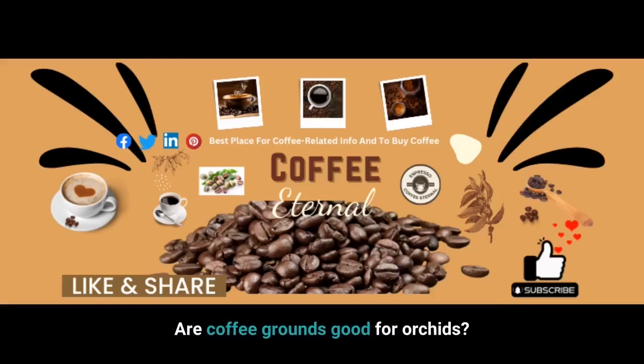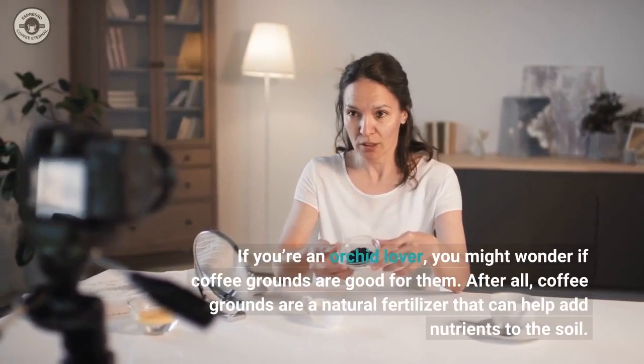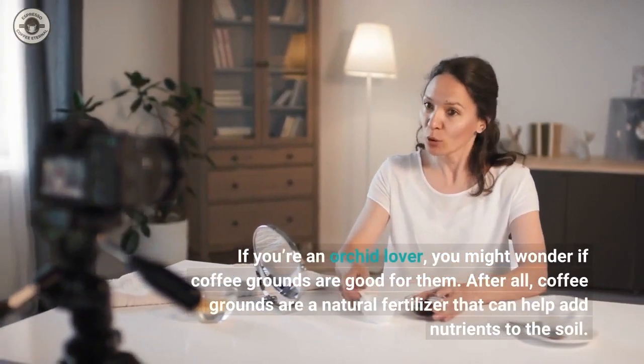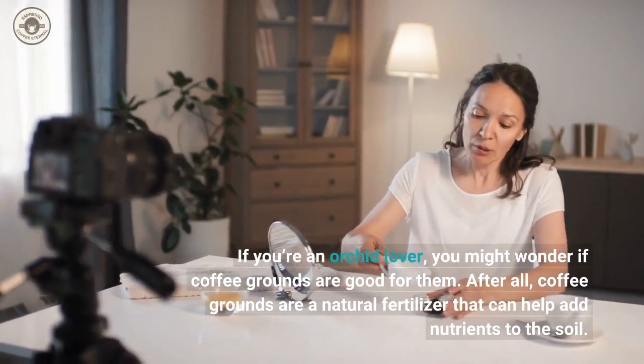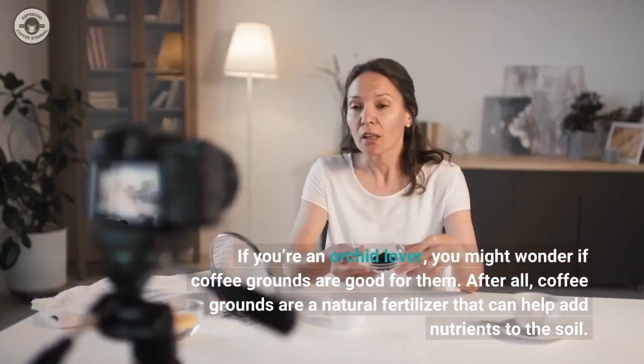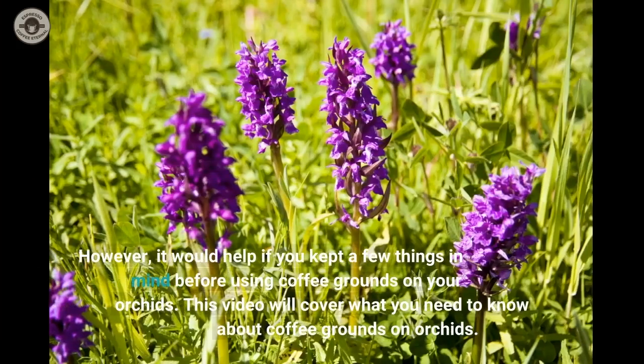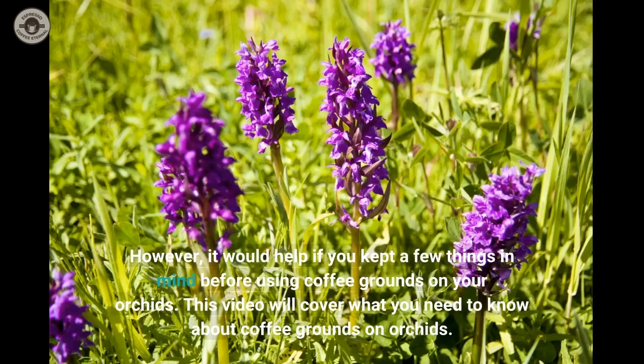Are coffee grounds good for orchids? If you're an orchid lover, you might wonder if coffee grounds are good for them. After all, coffee grounds are a natural fertilizer that can help add nutrients to the soil. However, there are a few things to keep in mind before using coffee grounds on your orchids. This video will cover what you need to know about coffee grounds on orchids.